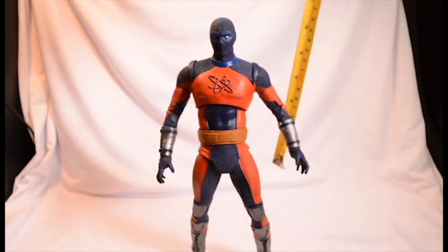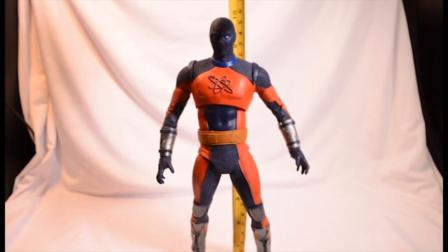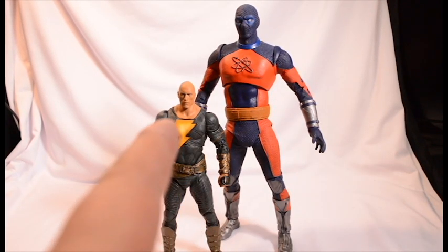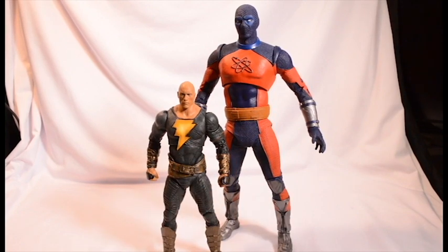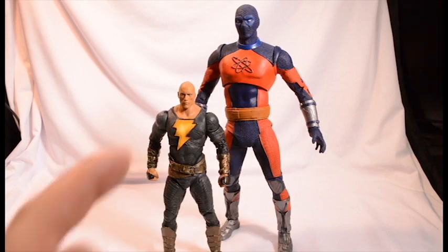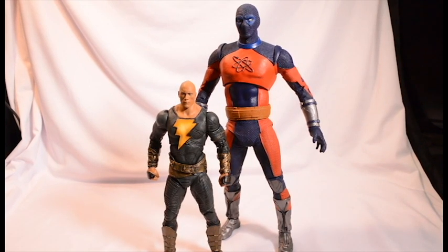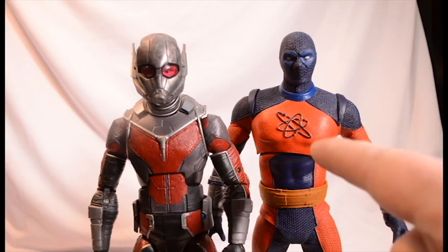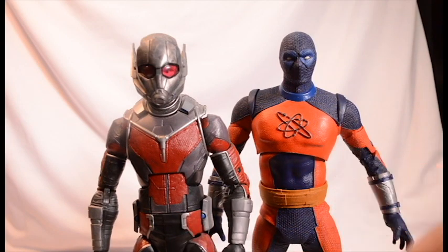For the measurement on Atom Smasher, I'm going to give him above the nine and a half inch mark — so the nine and three quarter inch mark. For another comparison, we have him next to the Rock, Black Adam himself, coming about a little under chest height — right under Atom Smasher's chest. I would have preferred him a little bigger. And here we have him next to the Marvel Legends Giant Man figure from Civil War, standing at almost exactly the same height. You could probably mod the Atom Smasher figure to make him look like a classic Giant Man, like from Toy Biz way back when.